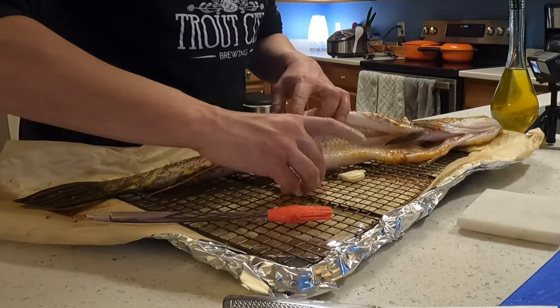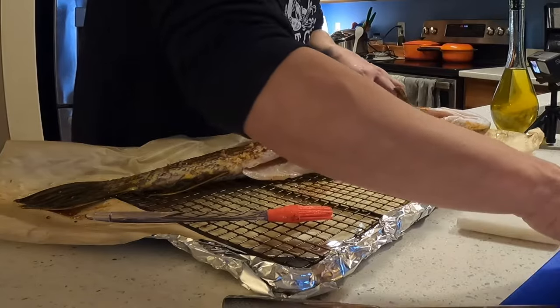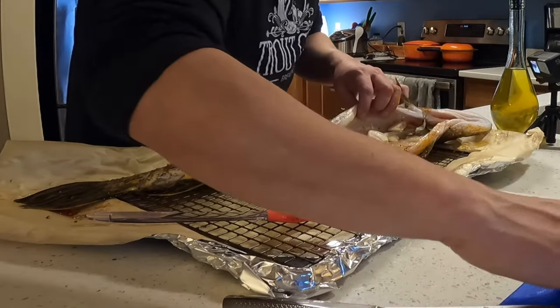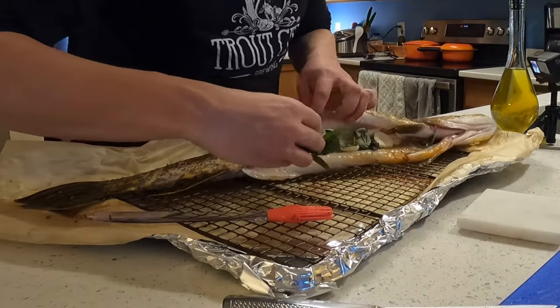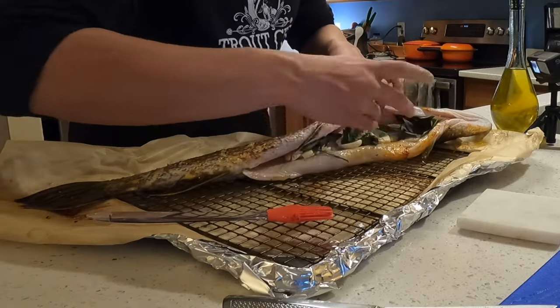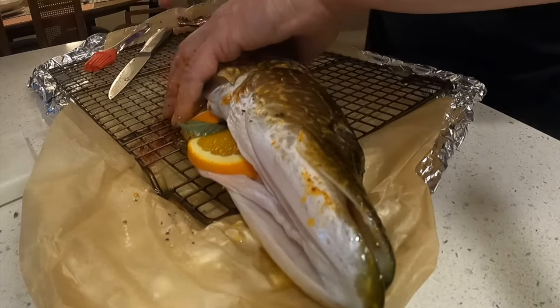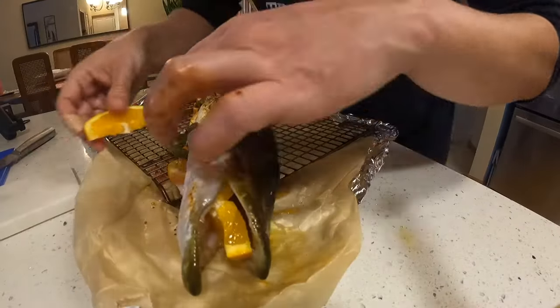We are going to stuff the inside with some garlic — just smashed garlic cloves — and some fresh Thai basil, just to give it a little bit of an aromatic. Then I cut up these oranges and boom, there we go.